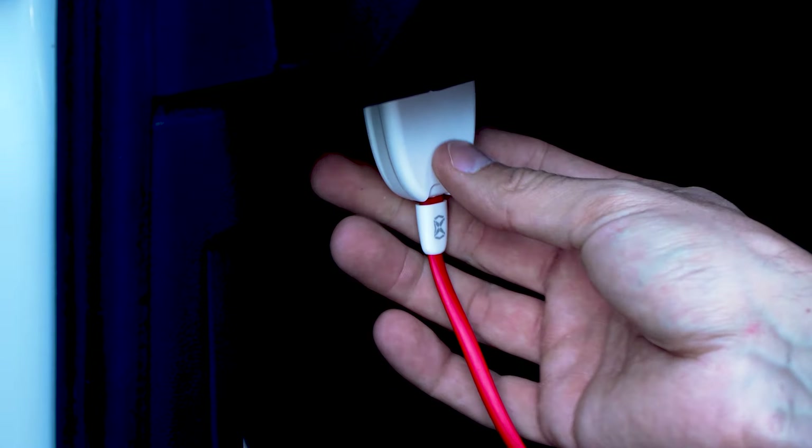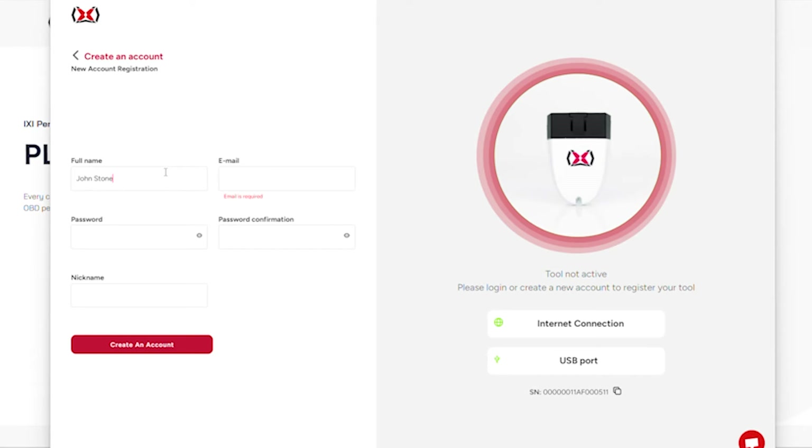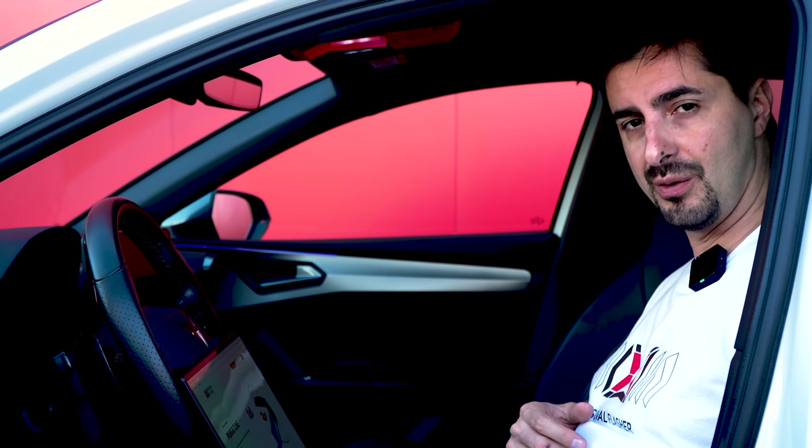Here we have the ICSI device, the USB cable to connect to your laptop, and a quick start guide where you're going to have some information.